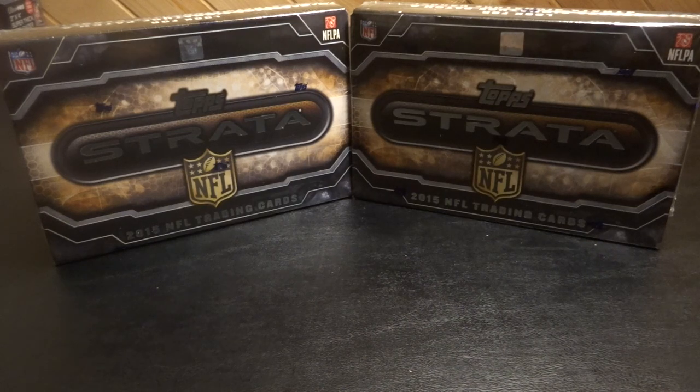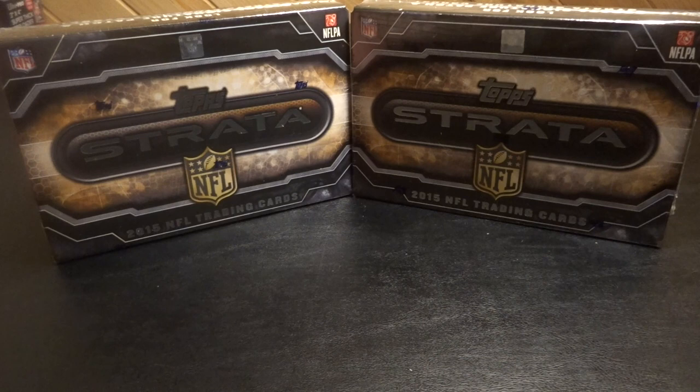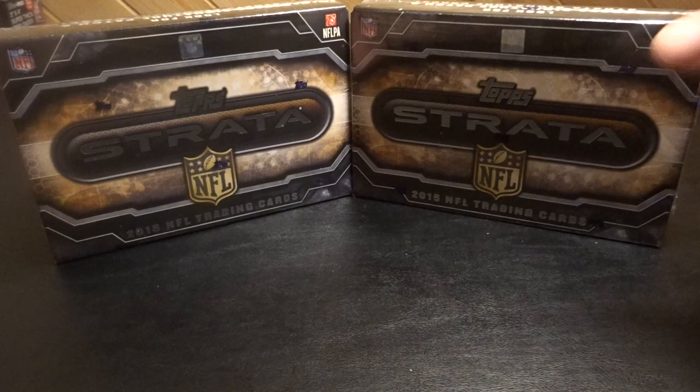Hey, what's up guys, back again with some 2015 Topps Strata. It was online — I think it was on blowoutcards.com or something like that. They had a sale going on and this was one of the sales, like 30 bucks a box or something like that. I figured I'd jump on it and grab two boxes just to kind of see what we can get. So let's get into it.